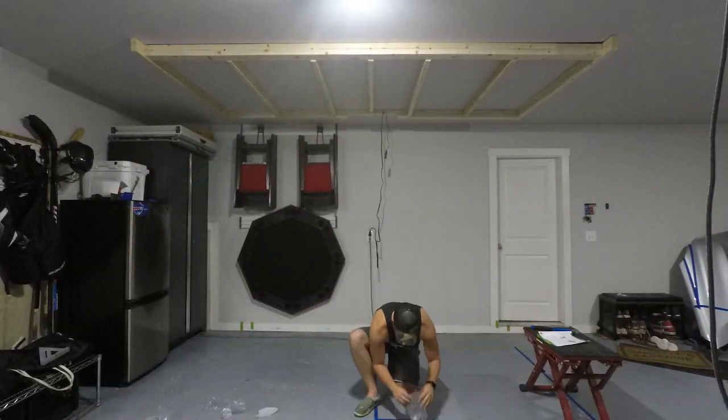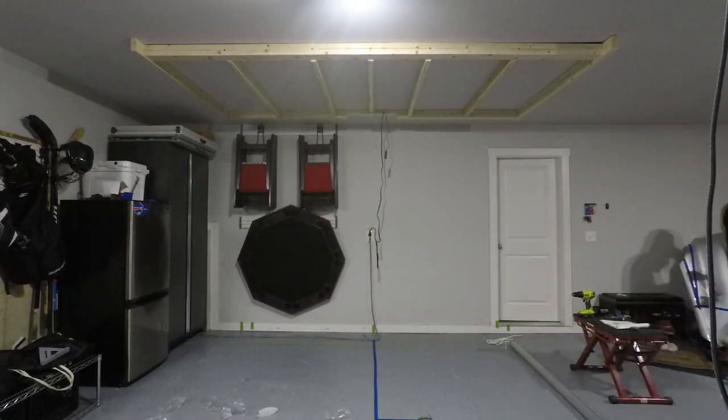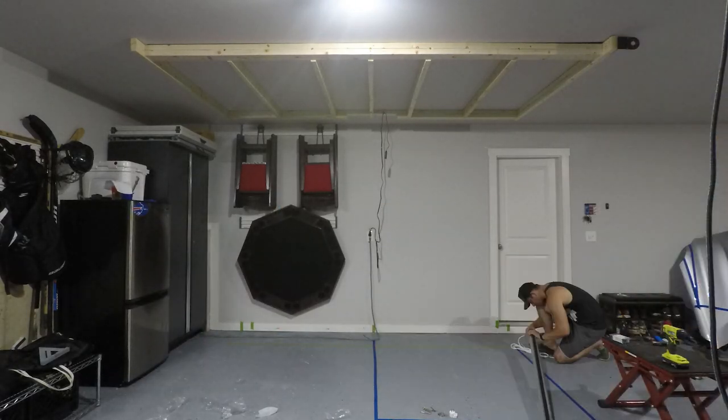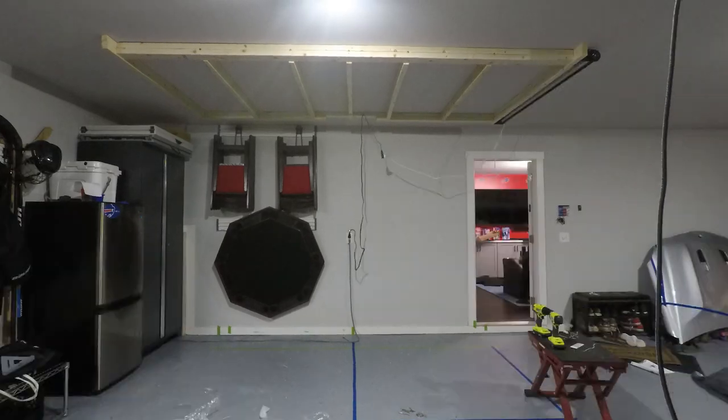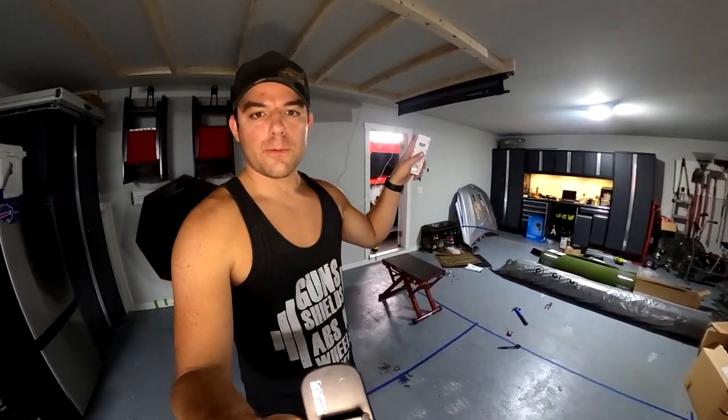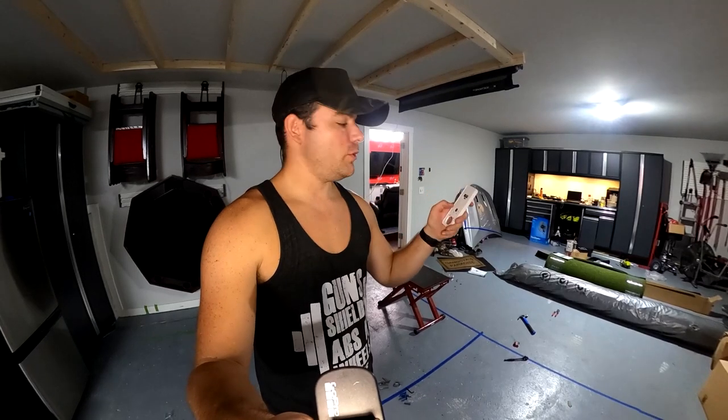We're ready to start on the retractable screens. I really hope these brackets line up so I can just pop these things in and pop the screens up there. This is a nerve-wracking part for me — I hope my measurements are right and everything goes up smooth. We have one up right now, working on the other two. And just with the press of a button, boom — golf simulator in action.